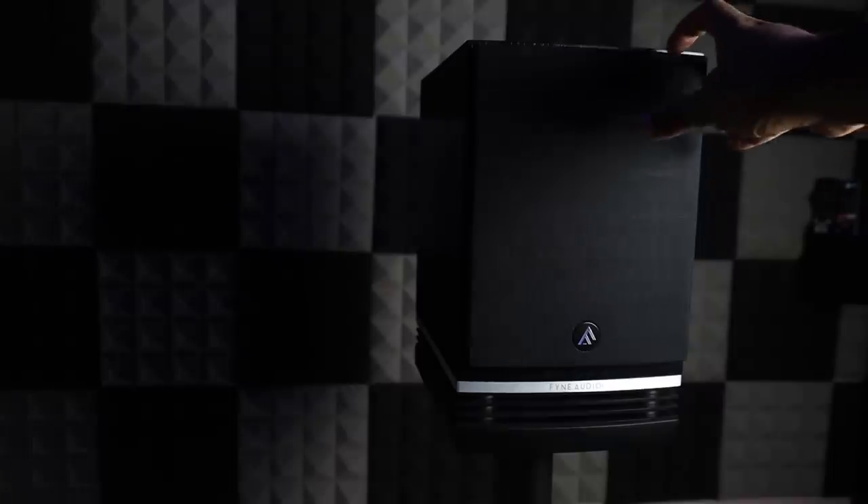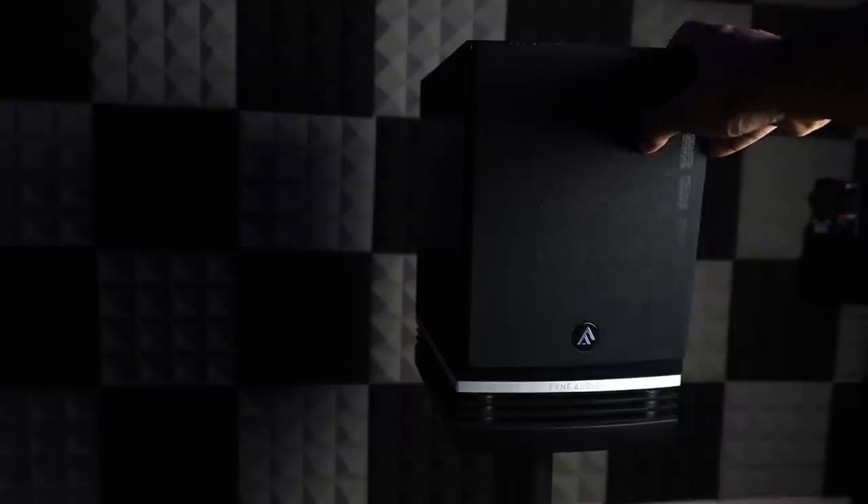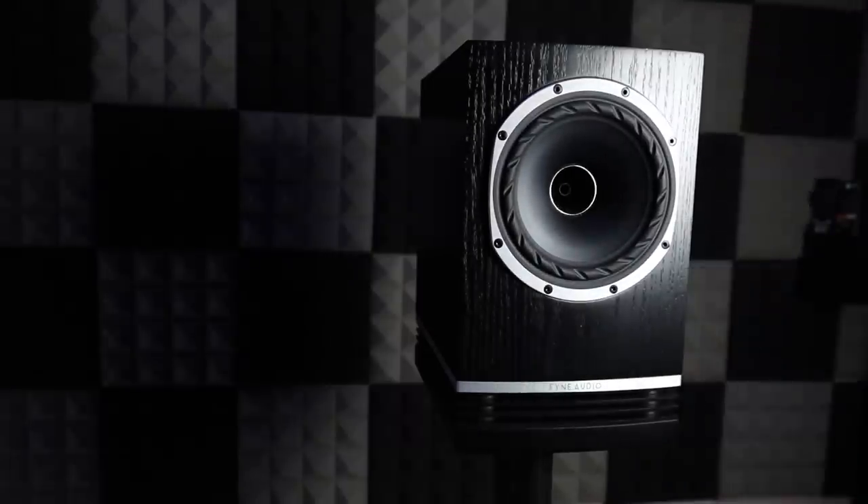So right off the bat, these are speakers that I bought with my own money. I was curious to try them and to be quite honest, they look quite sexy. These would be replacing my KEF LS50s and I am so glad I bit the bullet and bought these speakers.